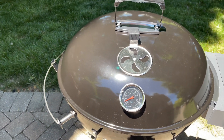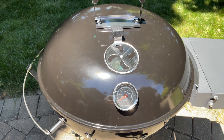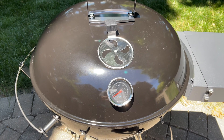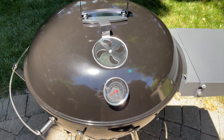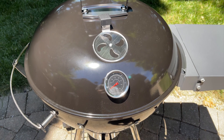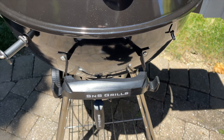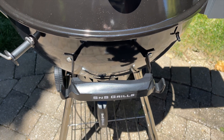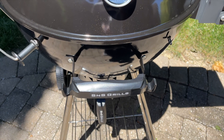I got the black version just because that's what was available. There's a gray version too, which is really nice — but frankly, I don't get all that caught up in colors of things like this. Either one would have been fine. The front handle also has places for utensil hooks, which is handy since you always want a place to hang utensils.